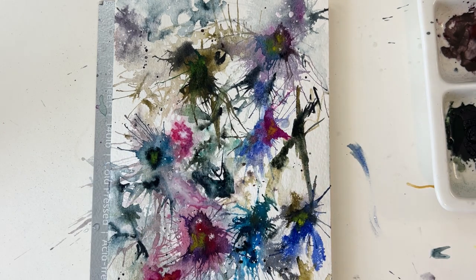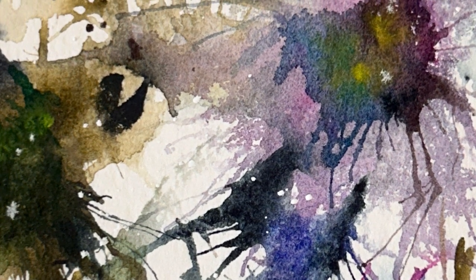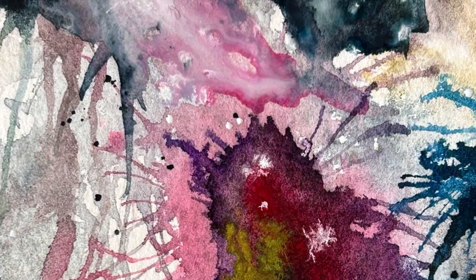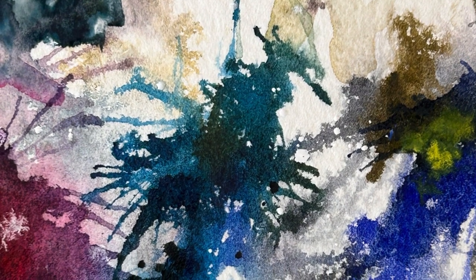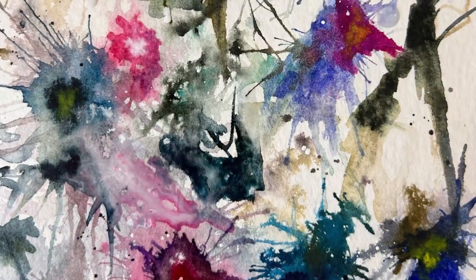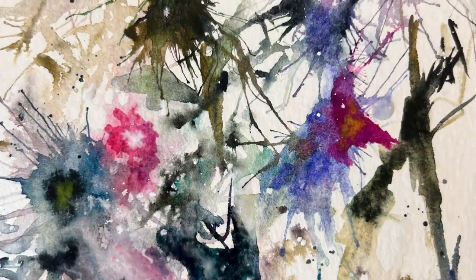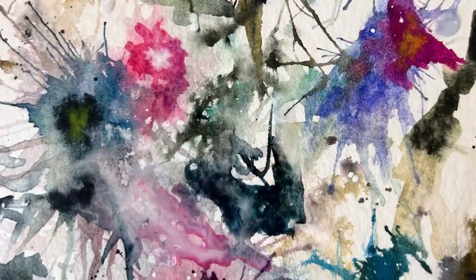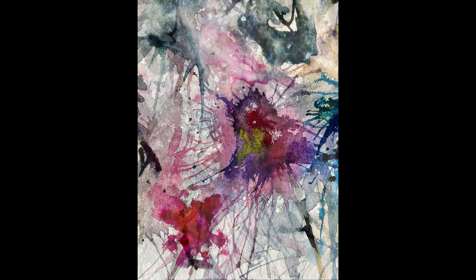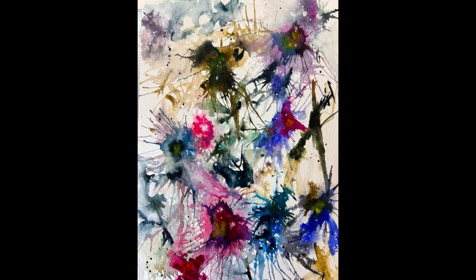I'm dropping in Dr. Ph. Martin's Bleed Proof White in there. That also gave it some nice white space. I learned that tip from another YouTuber, Debra Lynn — I'll link her channel. And there you have it. It was quick, easy, fun — I hope you enjoy it. I enjoyed doing this. Don't forget to like and subscribe and hit the bell for notifications so it lets you know when I have another video up. Please leave me a comment and let me know what you thought — it lets YouTube know you liked the video and helps serve it up to others so they can find it. Thanks again for watching, take care and I'll see you soon.